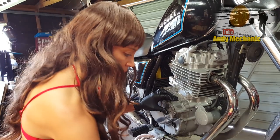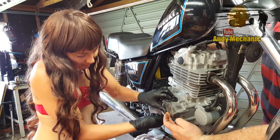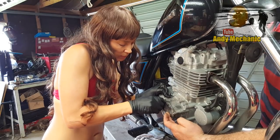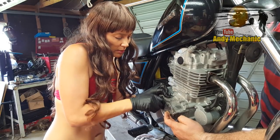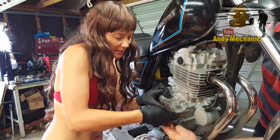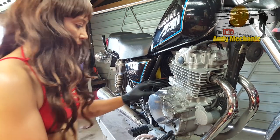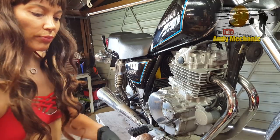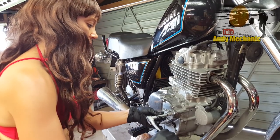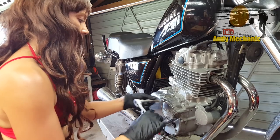And that can go back on again. I'll come round this side and give you a hand - I can hold that for you. There we go, get the threads right. And then righty-tighty. You can tweak them up with a ratchet, but don't go mad because we're going to use a torque wrench. Just nip it up. That'll do, perfect.